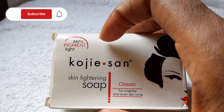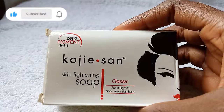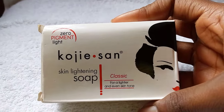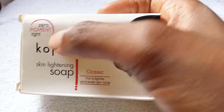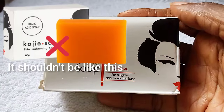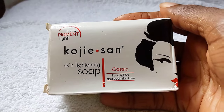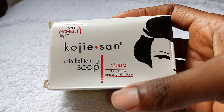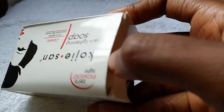The very first thing to look out for is the zero pigment light on the top of the packet. Any Kojisan soap you're going to buy today must have this zero pigment light on it. If it doesn't have the zero pigment light, then it is most definitely the fake Kojisan soap. Kojisan has repackaged and rebranded their products, and now all their soaps have this zero pigment light on it. If the one you're buying doesn't have it, that soap is not the original.